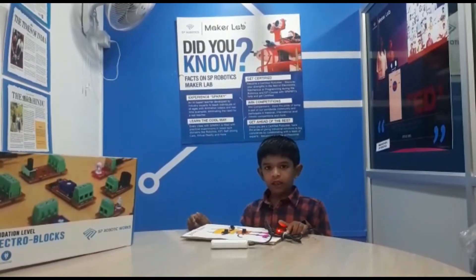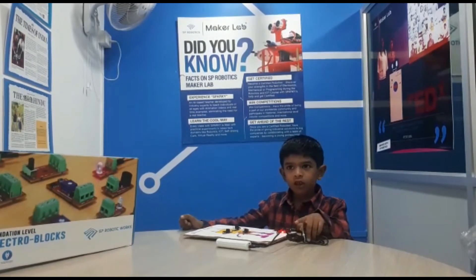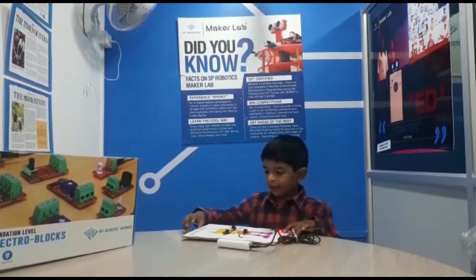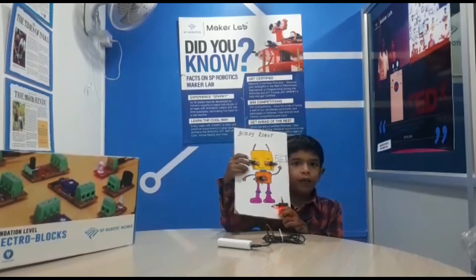I am Ashwin Prince. I come from Maker's Lab Cartoons. This is my project name: BuddyBod.